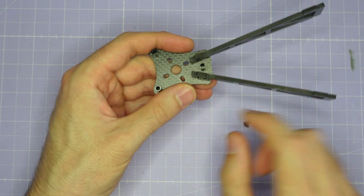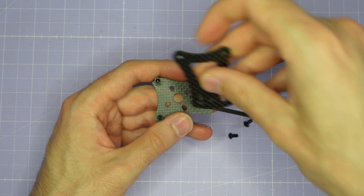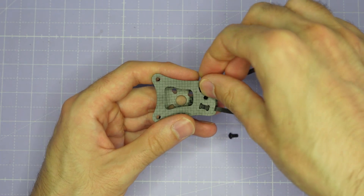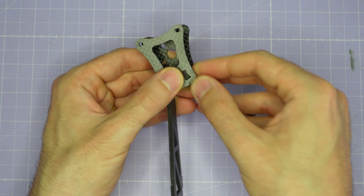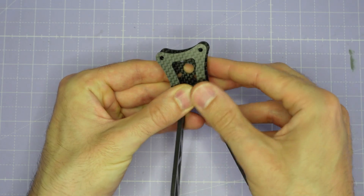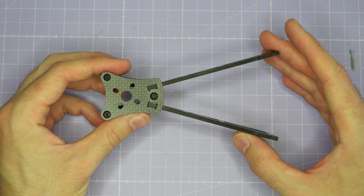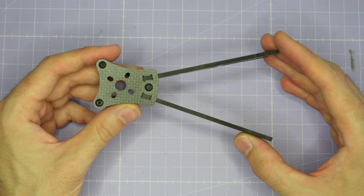Once you have the arms installed in the slots, take the bottom motor mount plate and install it onto the top of the arms, then do up the six screws to secure everything in place. Once your arm subassembly is fully assembled, you just have to go ahead and do the other three.